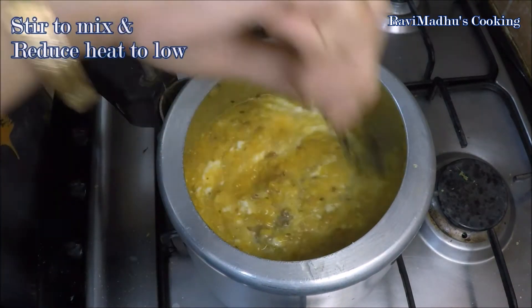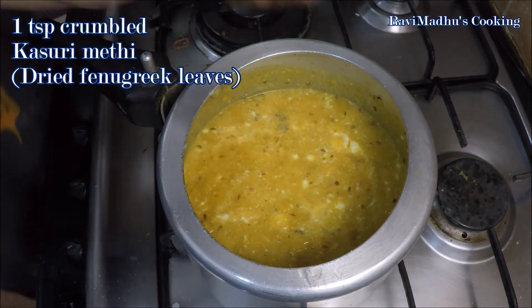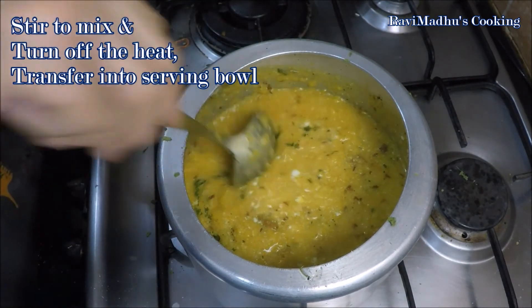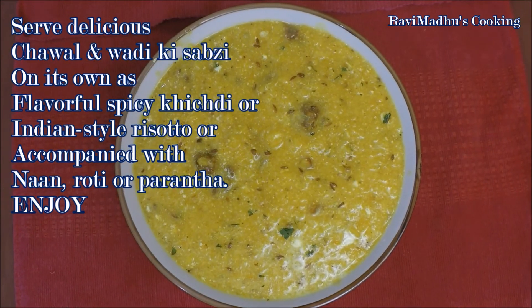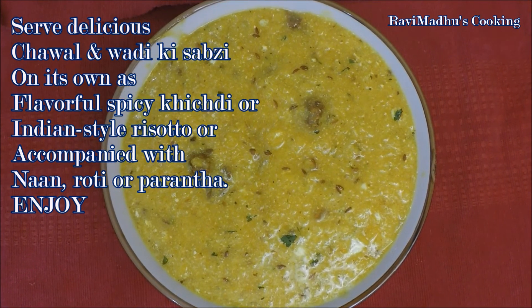Stir to mix and reduce heat to low. Finally stir in 1 teaspoon of crumbled kasuri methi (dried fenugreek leaves) and turn off the heat. Transfer into a serving bowl. Serve delicious chawal and wadi ki sabzi on its own as a flavorful spicy khichdi or Indian-style risotto, or serve it accompanied with naan, roti, or parantha. Enjoy!